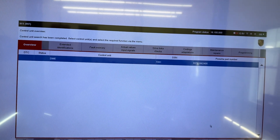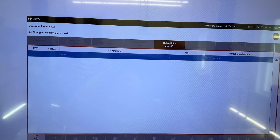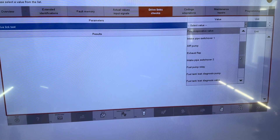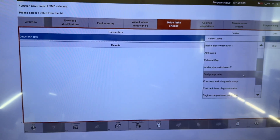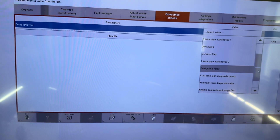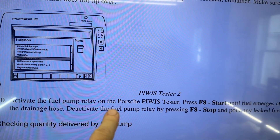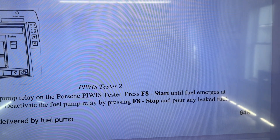Control unit search has been completed. So under DME I believe it is drive link checks. Drive link test has a little dropdown value and we have the fuel pump relay — and I think that's what we are going to select. There's literally only one post on the whole internet about this and no videos, so seeing it is much better than reading it. This is straight from the service manual on P-WIS 2: activate the fuel pump relay, press F8 to start until the fuel emerges.